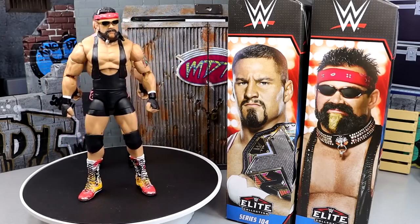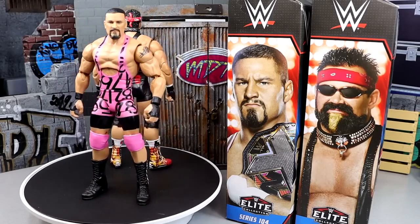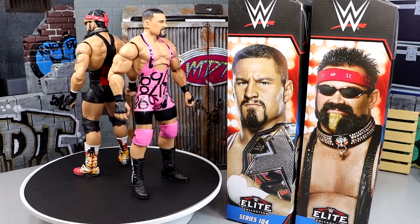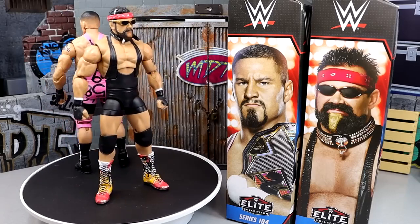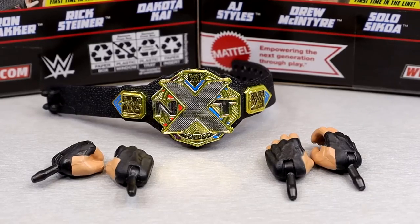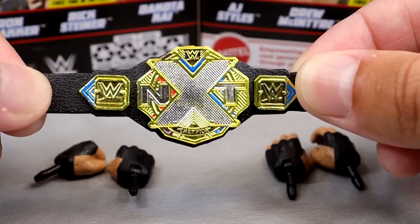They have a really similar formula - they are father and son, so they run the same bloodline and are cut from the same cloth. So for Braun Breaker's accessories, getting into the NXT championship, pretty much what we're looking at is just the NXT championship. At least I don't think it's any new sculpts, but you do have the new NXT championship here.